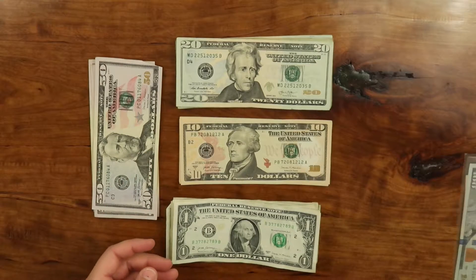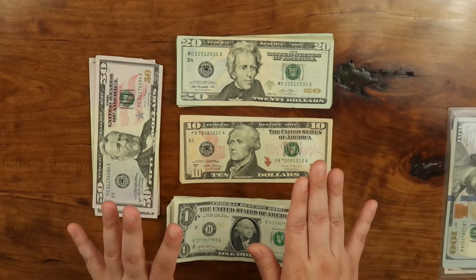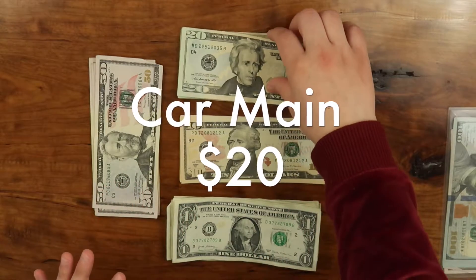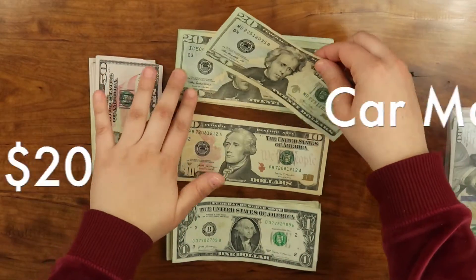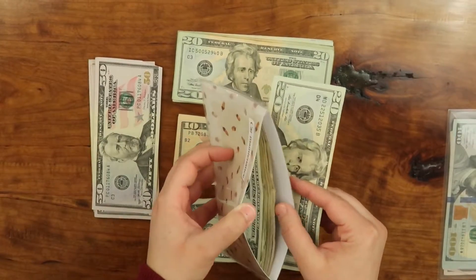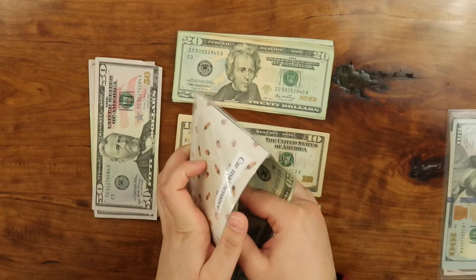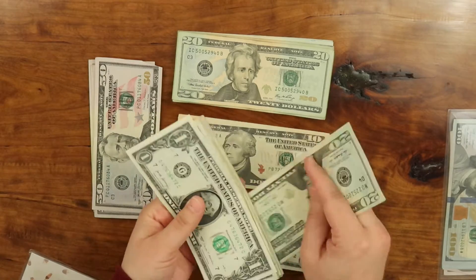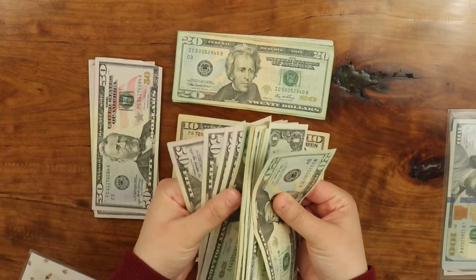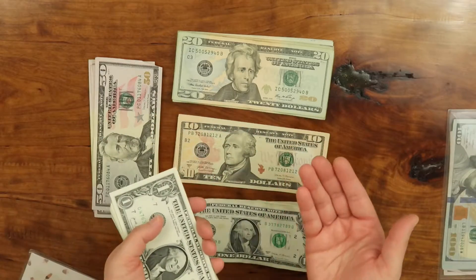The next one is my car maintenance, and my car maintenance gets $20. So I put the car maintenance in here. Let's see how much I have in car maintenance because why not?